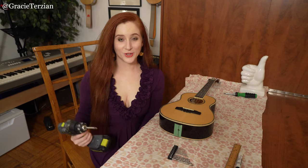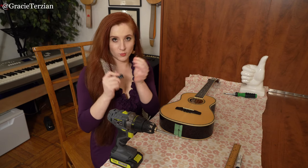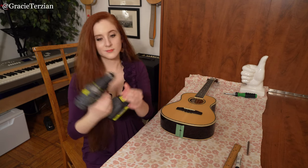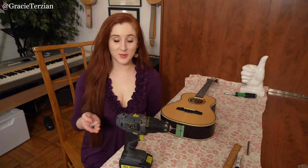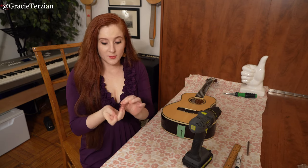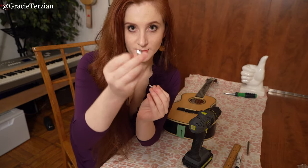Now the next thing I'm going to do is get my drill, and I'm going to look for the smallest drill bit I have. I'm going to start with the very smallest one. If you order your end pin online — I'll put a link to an end pin in the description below — an end pin usually comes with three parts: a little washer, a screw, and the actual end pin.